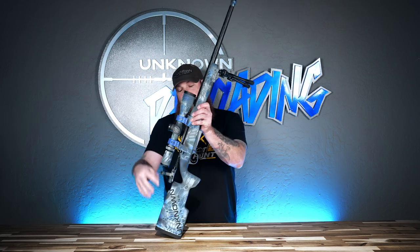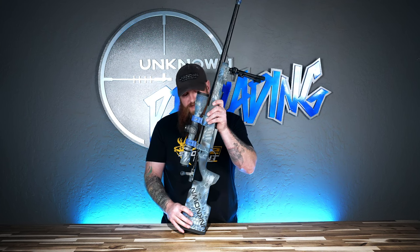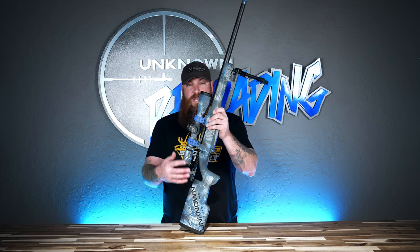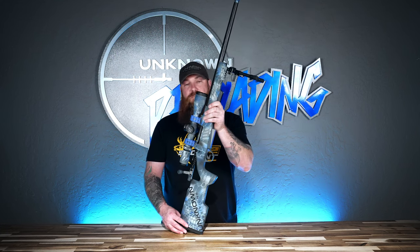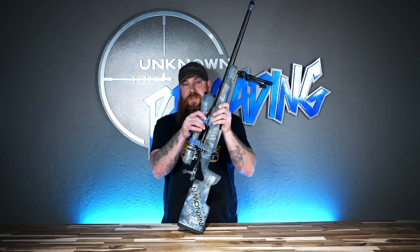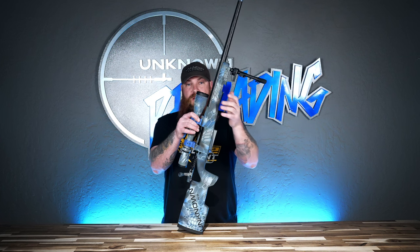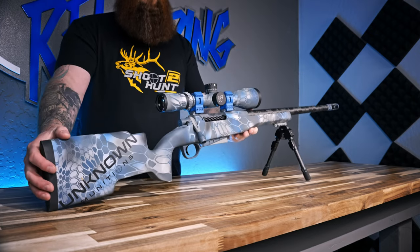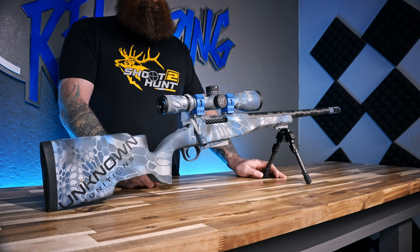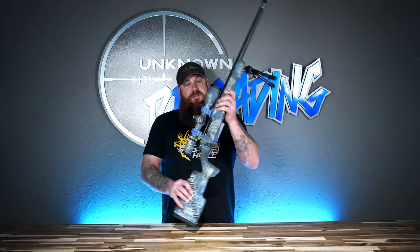This rifle is Cerakoted in-house by Unknown Coating. We call it a blue cryptic pattern. We could duplicate this rifle — actually had an email this morning asking if we could duplicate it as a lefty, and the answer is yes. We can accommodate almost any need you might have for a custom rifle build. If you're interested, you can reach out at rifles@unknownmunitions.com or call the main business line and select the rifles extension to talk with me about a build.